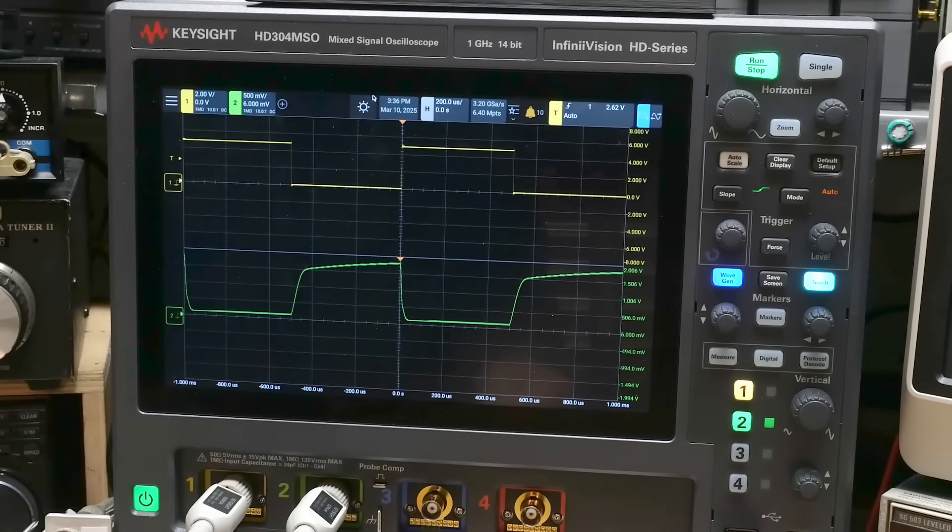Remember, pin 6 has the base coming out as well — you have a photo base but also an electrical base. If I put a 10K pull-down on the base to ground at pin 6, I get a nicer-looking waveform on the display.